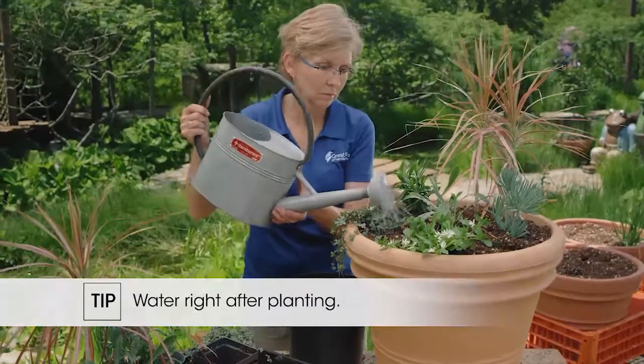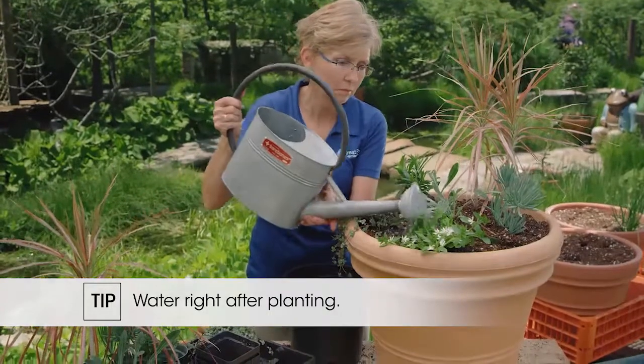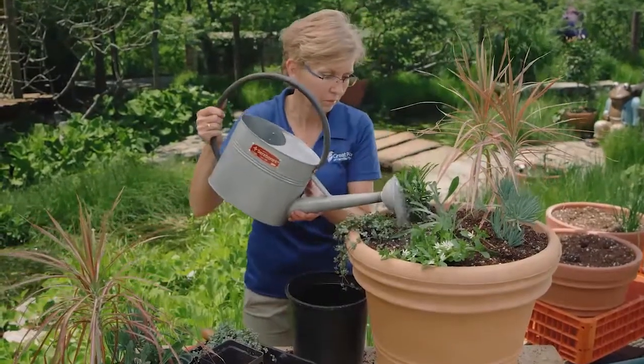You always want to water right after you've planted, because you've taken soil away from the roots. There are tiny little root hairs on the roots, and you want to get them back in contact with the soil and the soil moisture.